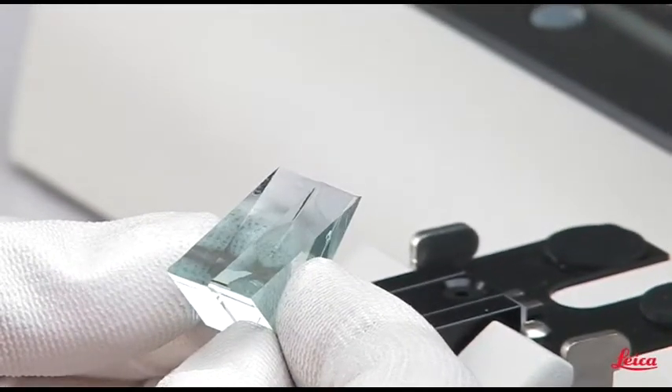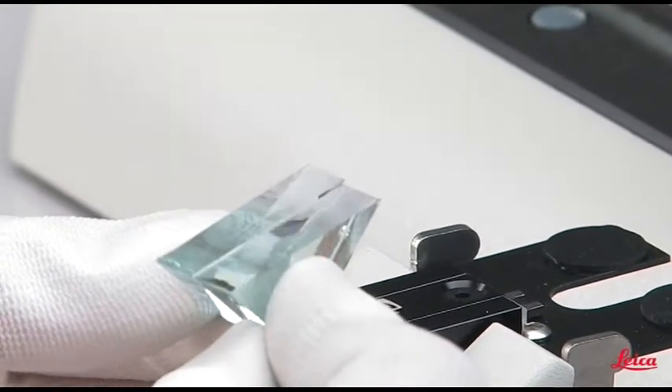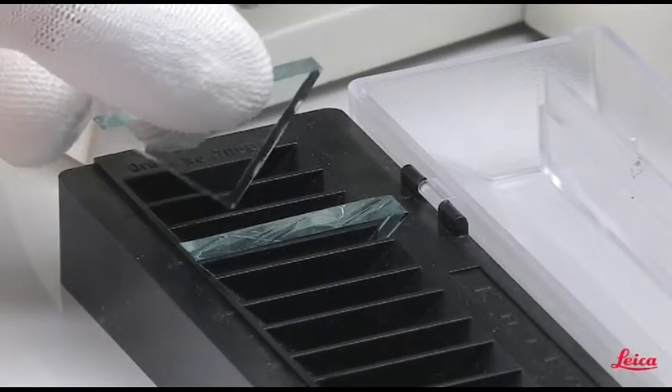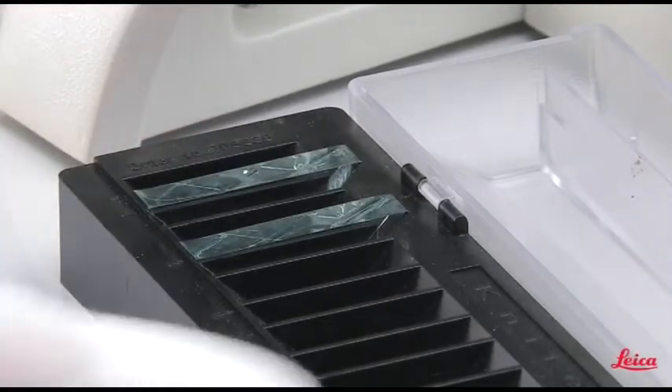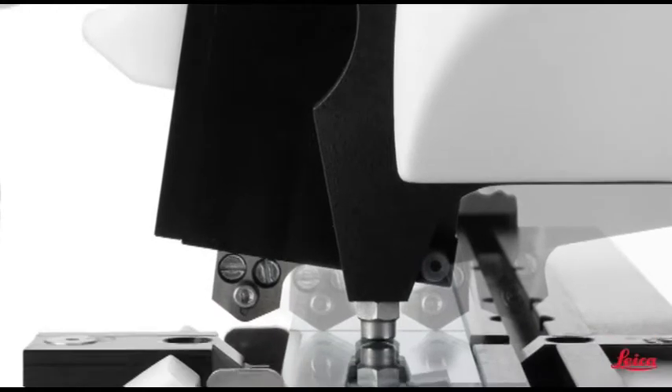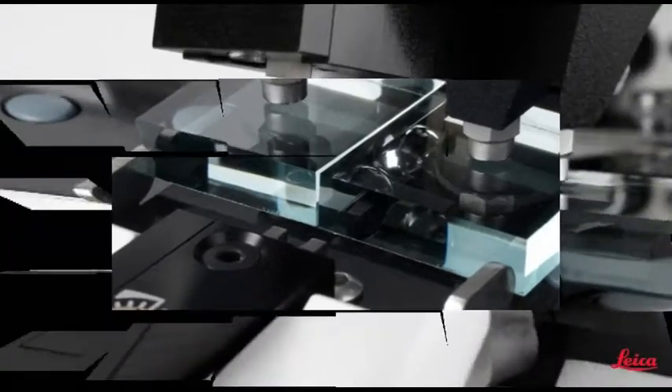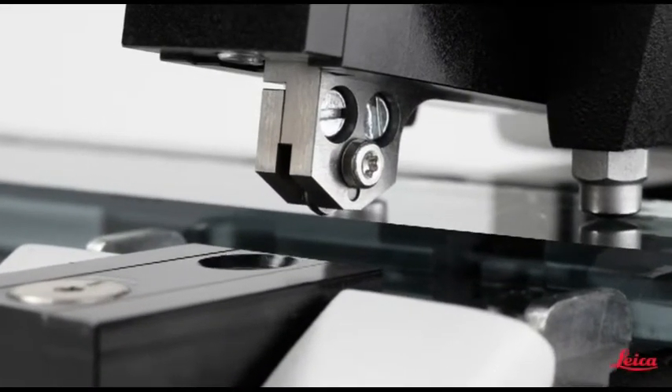All the new features of the Leica EM-KMR3 help make the production of glass knives easier and more reproducible for electron as well as light microscopy sectioning techniques. For students, routine users, through to the demands of the experienced cryo-ultramicrotomist, the new Leica EM-KMR3 is the unsurpassed instrument of choice for producing high quality glass knives.